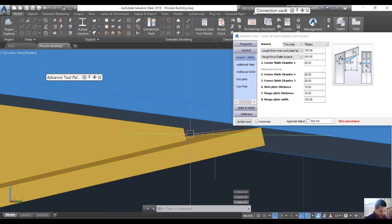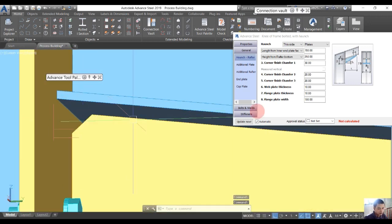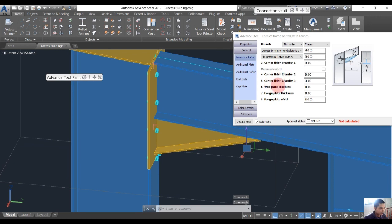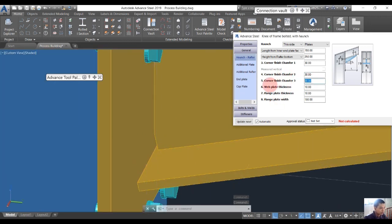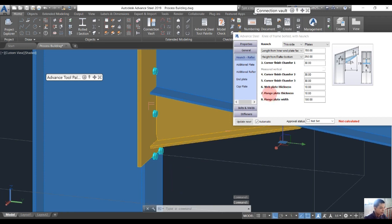Number 4 goes from 20 to 30 — you see, it was only 20 but I want to change it to 30. You can see number 4 here. Number 5 also changes from 20 to 30. Number 6 is the web thickness and number 7 is the flange thickness. You see number 6 here — this means this plate — and number 7 means this flange thickness.